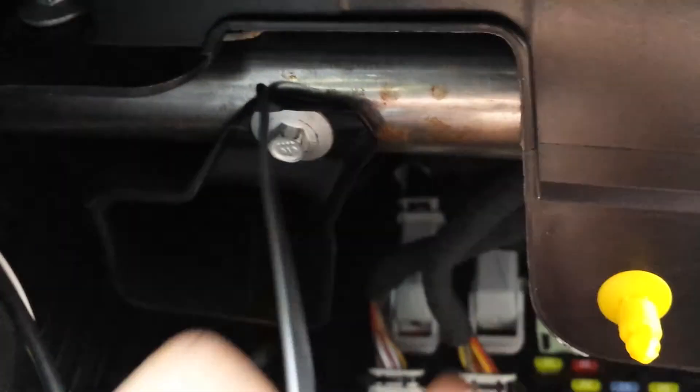The ground is actually hooked up to this bar right here. The boost line and the wideband line are actually ran through this hole that's in the firewall.